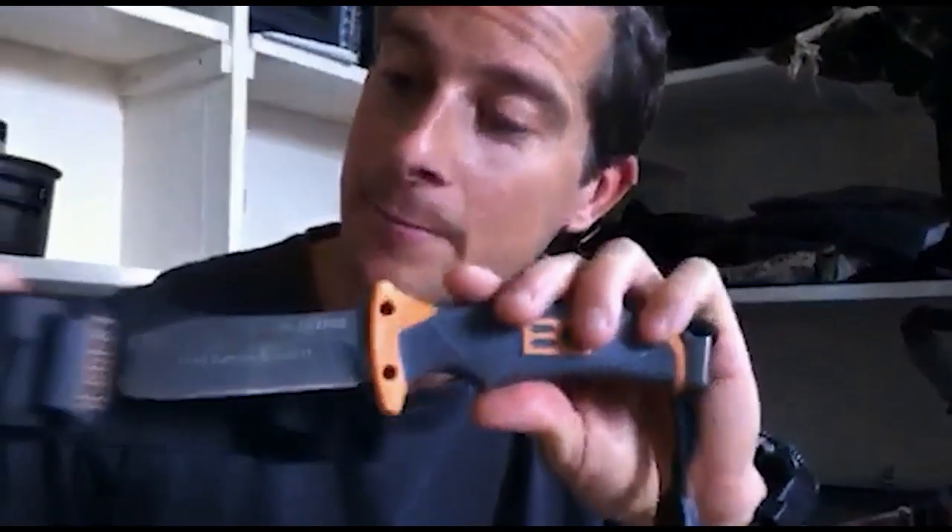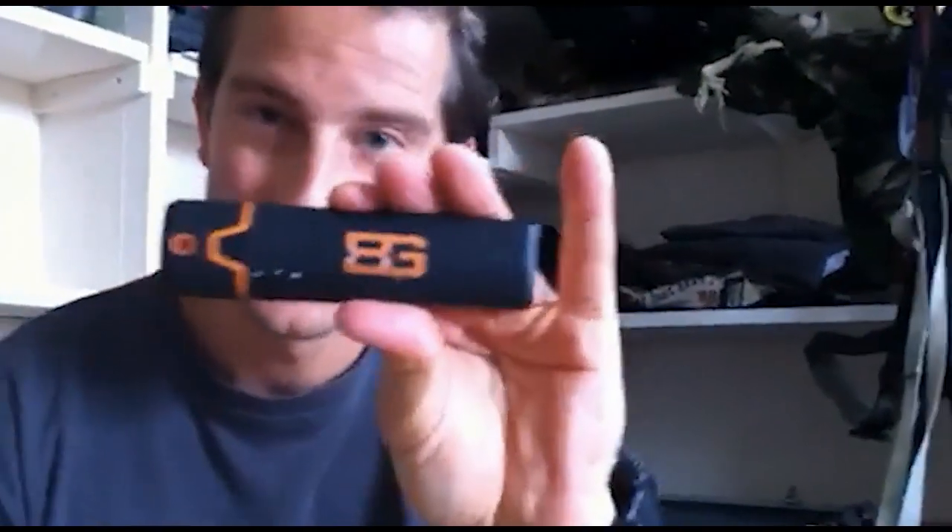And there you go, job done — one sharp blade and one small, lightweight, efficient sharpener.